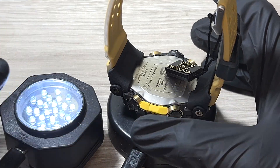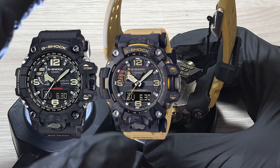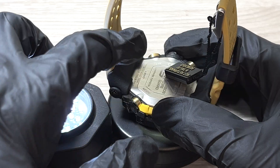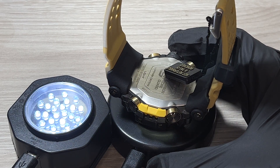The watches I've charged are the Mudmaster GWG1000, GWG2000, and Casio GAB2100. Since these have similar charging patterns, I assume other solar models would be similar as well. What's left to test are solar watches that charge by cable — whether they charge the same or take longer.